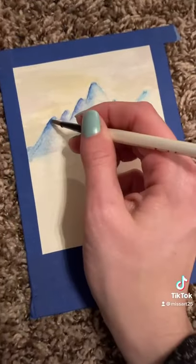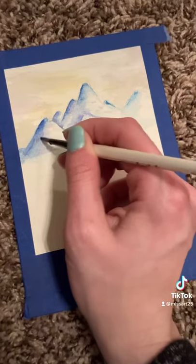I recommend starting with the sky — really light values — because we want to build up a lot of layers with our watercolor paints.